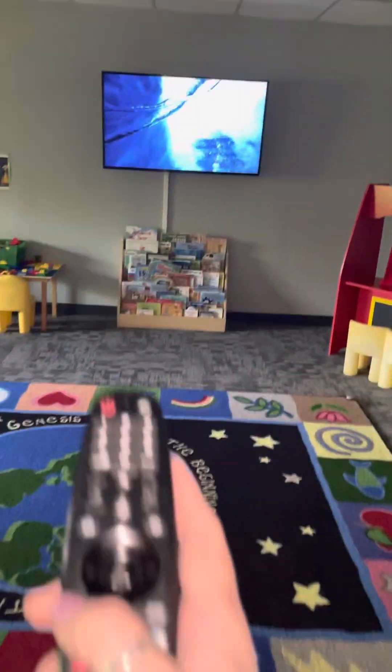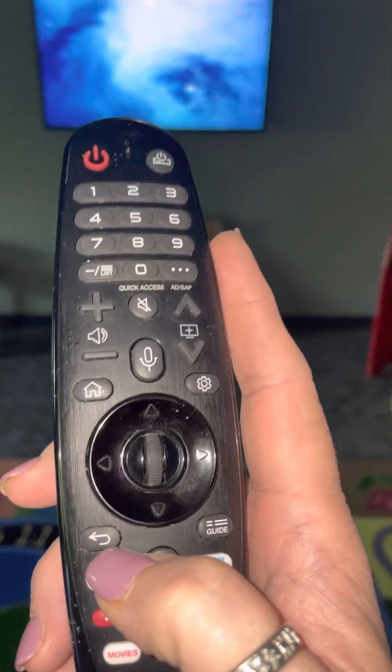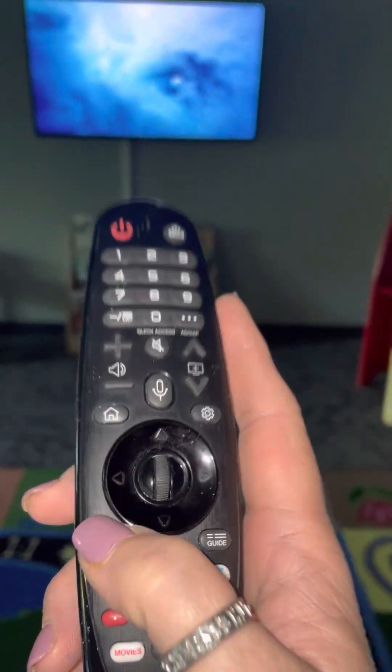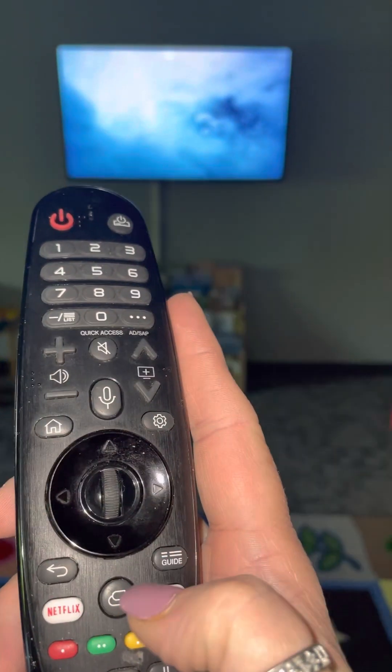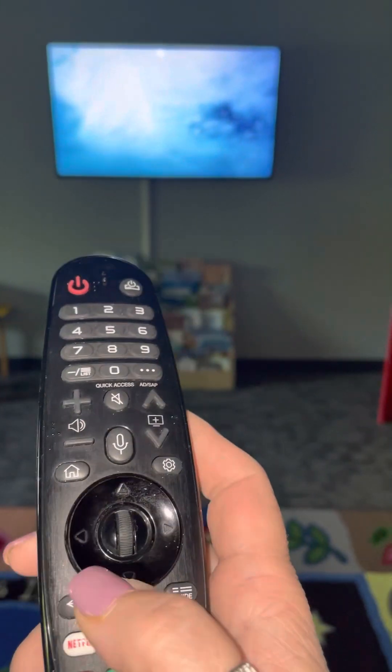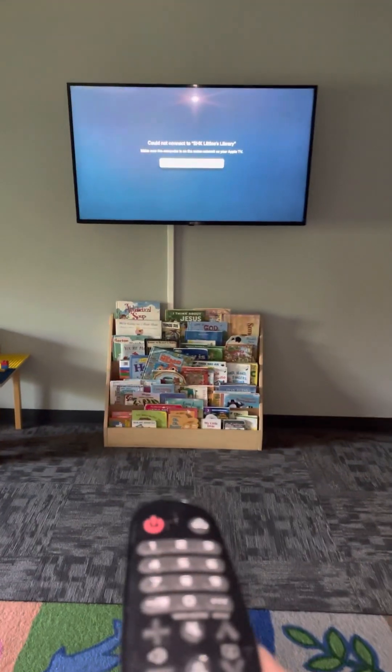I'm going to remind you how to get the TV working because we haven't done this in a long time. This back button is your friend — you're just pressing that back button, not the home button, but the back button until your screen looks kind of like that.